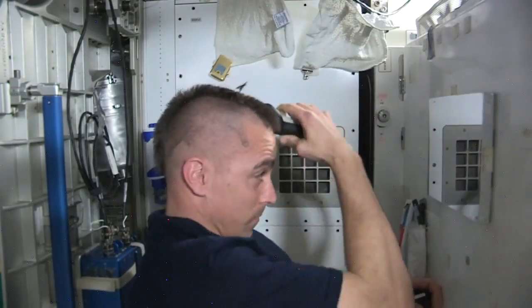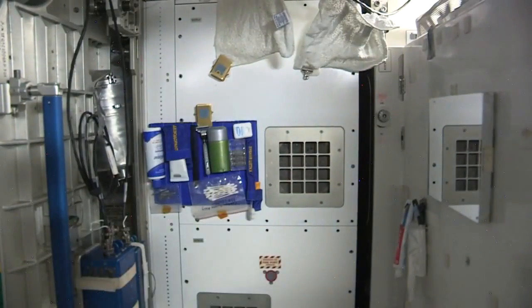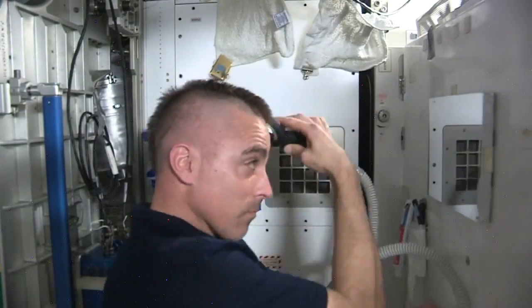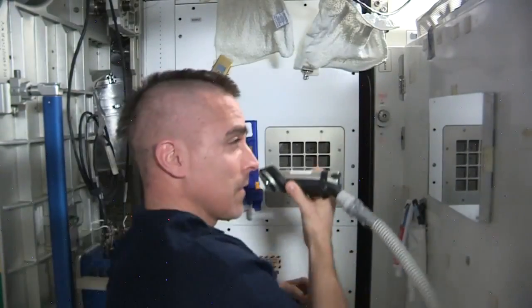What do you think so far? Should I stop here? I don't think so. Here's your last look at the mohawk — it's coming off.